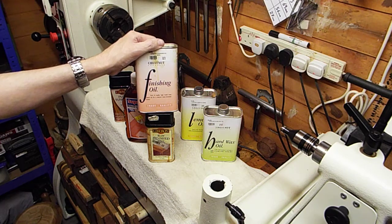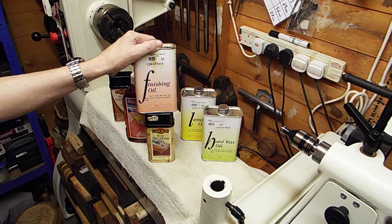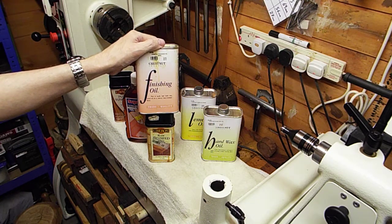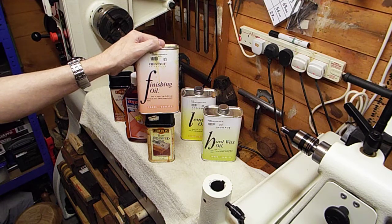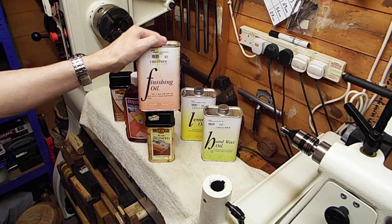Chestnut finishing oil dries fairly quickly and it doesn't darken the wood too much — it will darken it slightly, but not too much. If you only put a few coats on, you'll get a satin effect. If you build up five, six, seven, eight or more coats, you'll start to get a gloss finish. Generally I'll put three or four or more coats on, and then apply carnauba wax over the top, which is applied via a rotating buff or wheel using the Beale buffing system. It's an excellent oil.